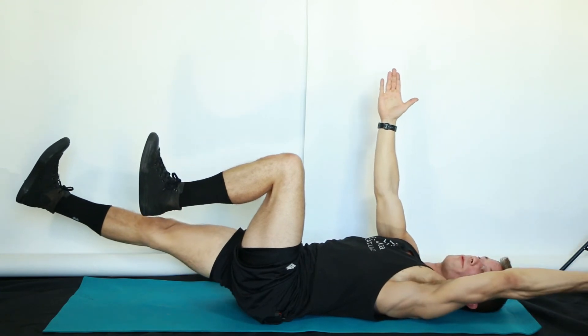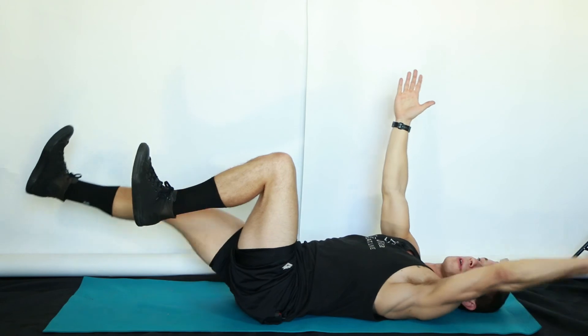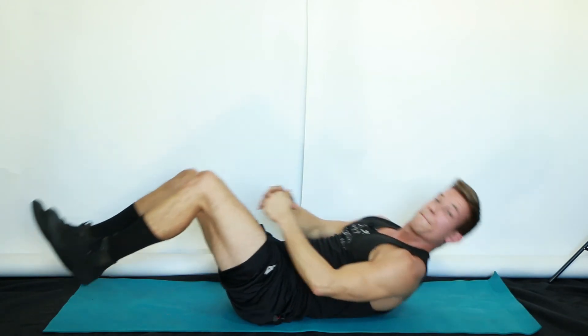Full extension — leg, arm, all the way out — then back to center, and repeat. And that is a dying bug.